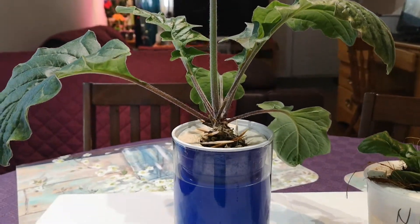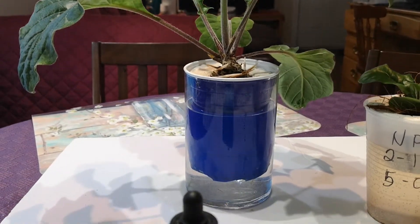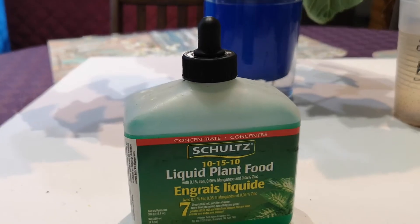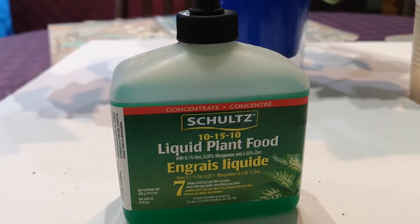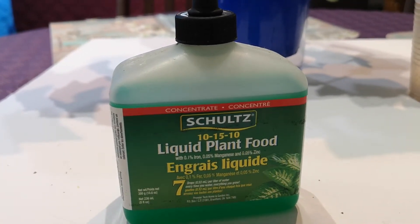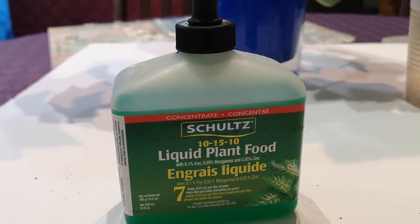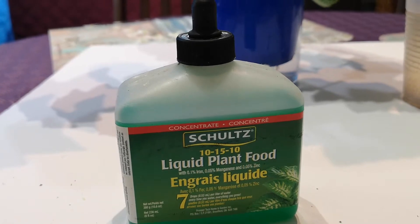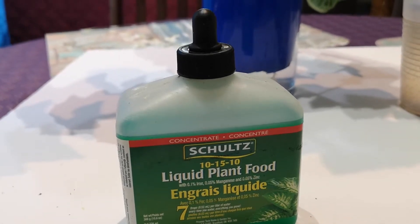The nutrient that I use is 10-15-10 NPK, 7 drops per liter during the vegetative stage, and on flowering I double the dosage.